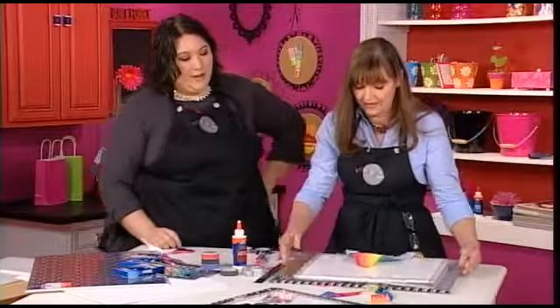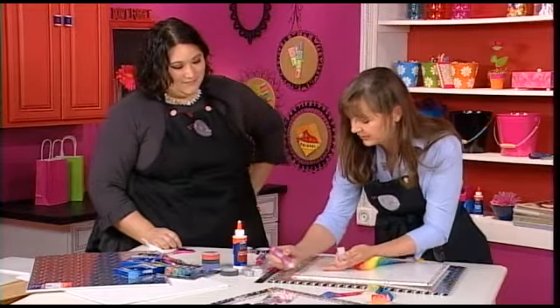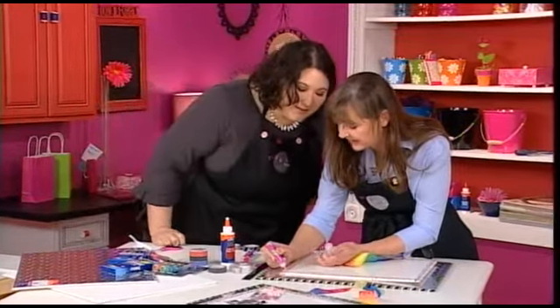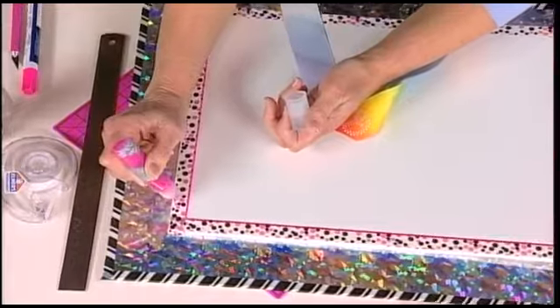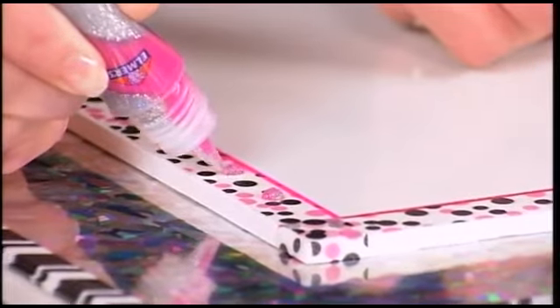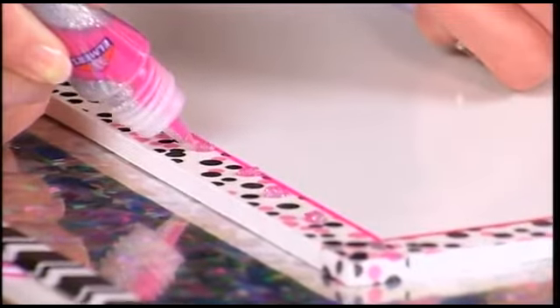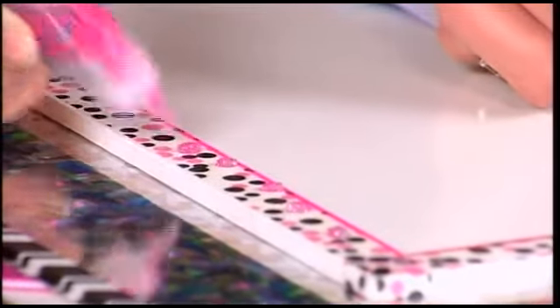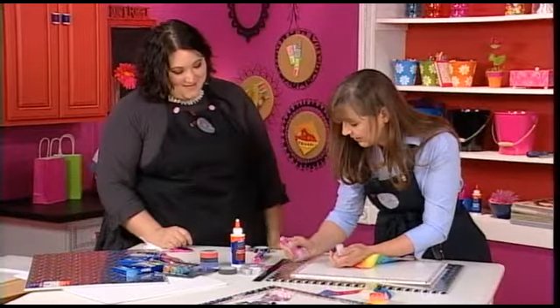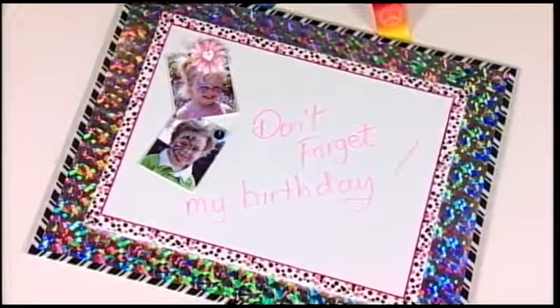Let's get some glitter on there because every little girl likes some bling. We'll start down here at this corner and just squeeze out this glitter — there's silver and pink in here, and it's got that tiny applicator tip that makes it so easy. I'm just going to make these little random dots — there's no rhyme or reason, you just put them wherever you like and go all the way around the tape. I can imagine having a board just for myself too. Thanks so much, Julie — we'll be right back.